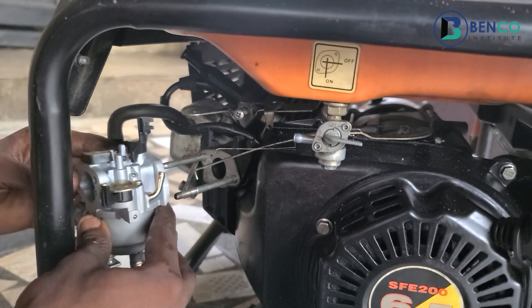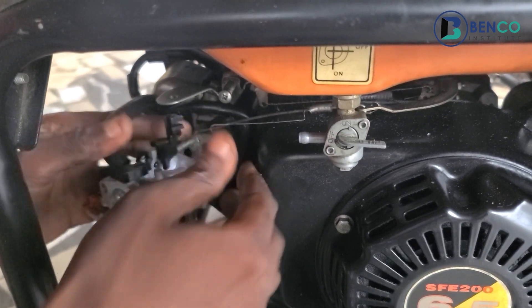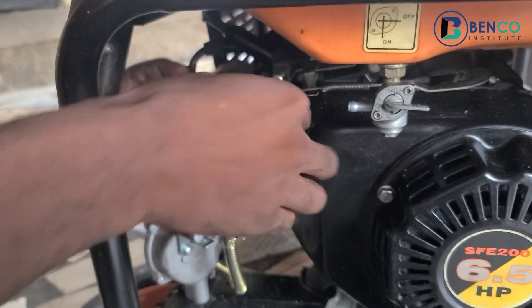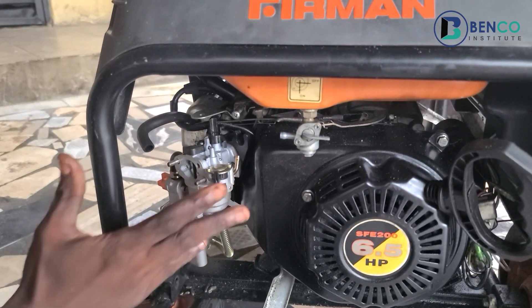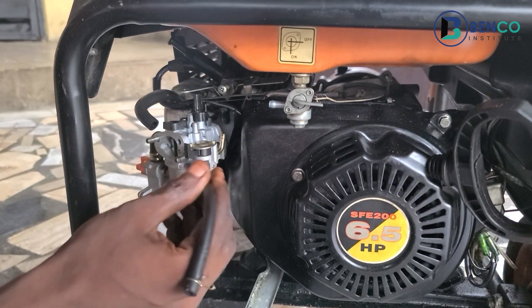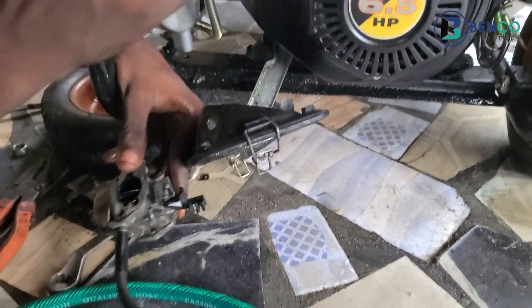You can see how it fits in easily now. We fix the carburetor spring properly — voila, the carburetor is properly fixed into its compartment. For this type of carburetor that has a fuel valve attachment, it is highly advisable to fix the hose first before coupling. This is different from other carburetors where you can couple first then fix the hose. So let's fix this hose first.